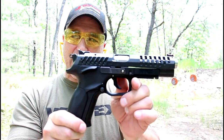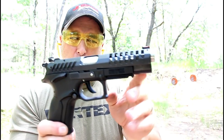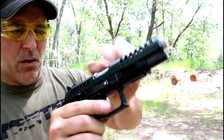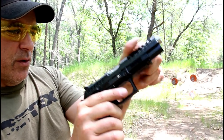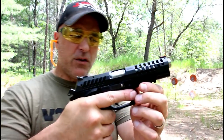The handgun I'm featuring today is a Grand Power Excalibur with a five-inch bull barrel that is fluted, and the barrel rotates when firing, making it extremely smooth. Magazines hold 15 rounds.